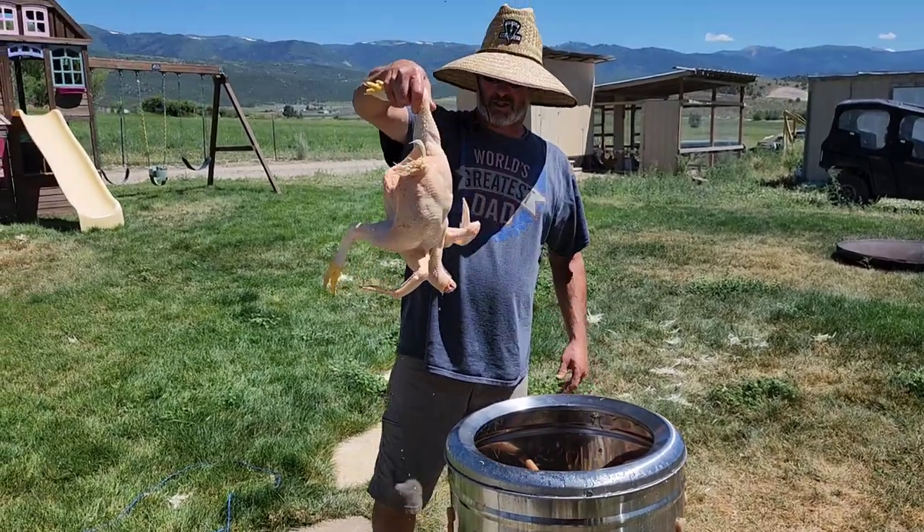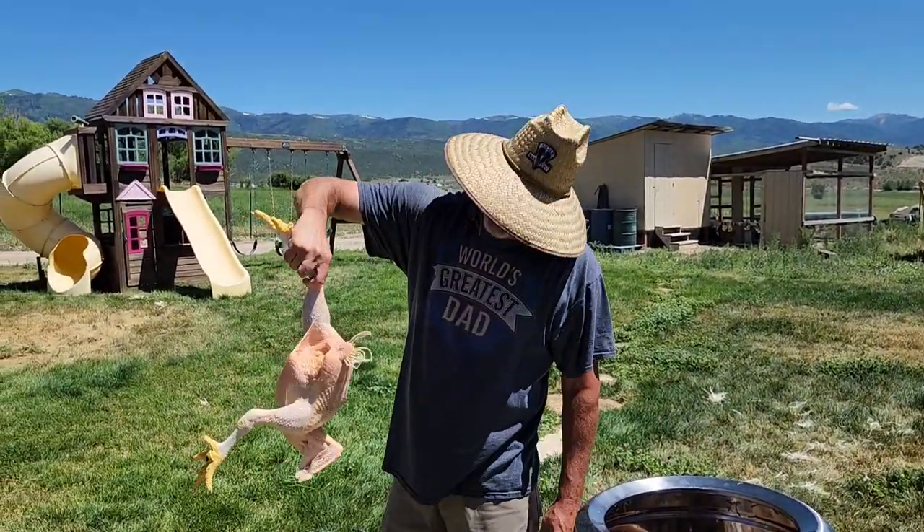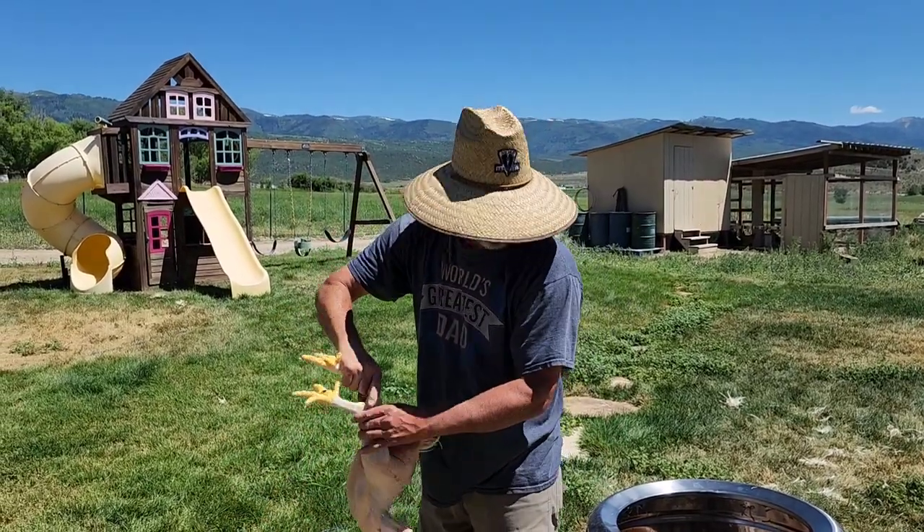And there is your plucked chicken. Pretty quick, pretty easy. These things are awesome.